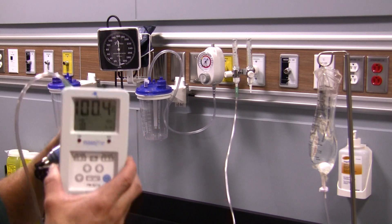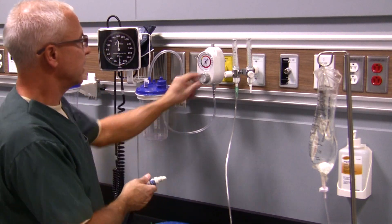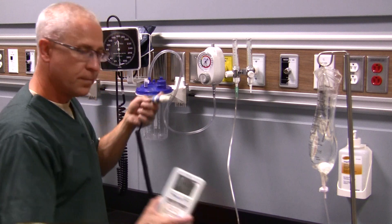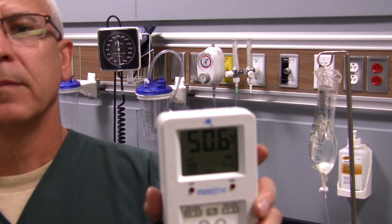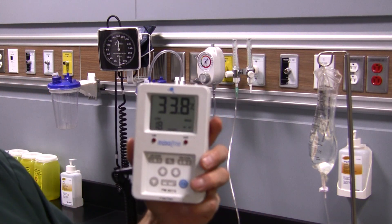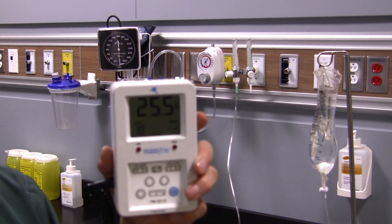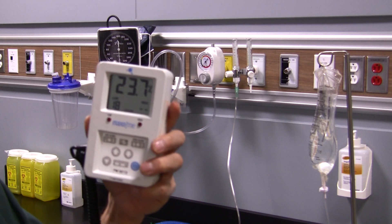Now remove the sensor from the device. Shut the oxygen off because we don't want to waste oxygen or create an oxygen-enriched environment. Now we simply wait for the analyzer to read room air again. You can see it's dropping down pretty quickly — it's at 32%. Within two minutes this monitor should read oxygen at the room air concentration, somewhere around 20.8, 20.9, or 21%.